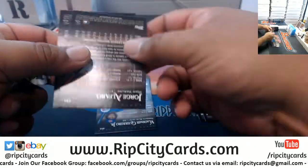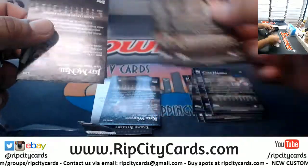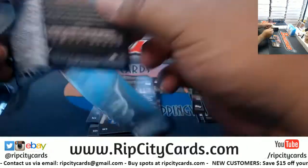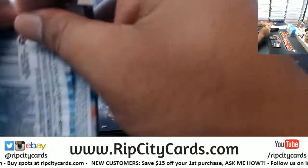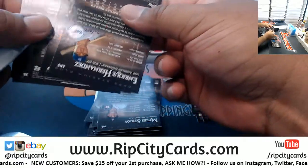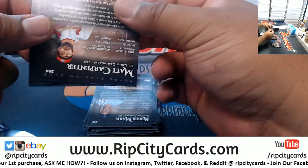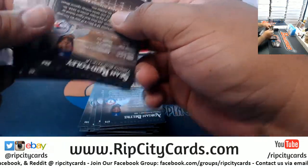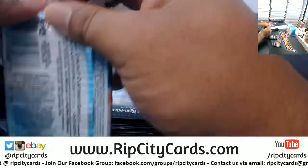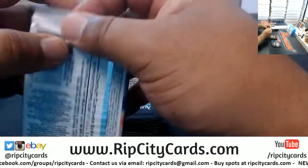I'm gonna do my little method which I think helps me. Sean, if you want to keep it between me and you, you can always send me an email, but we're one big happy family so you can put it in the chat. Jason pulled an Altuve auto numbered 25 out of an eBay break? Cards Are Us, I will be dropping fillers, but I have a break that's filled after this. If you want to check out the teams we have left, go to ripcitycards.com.